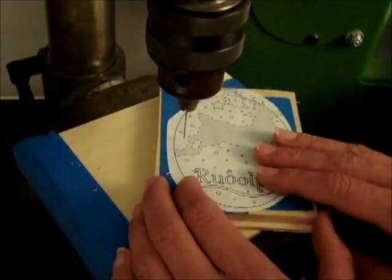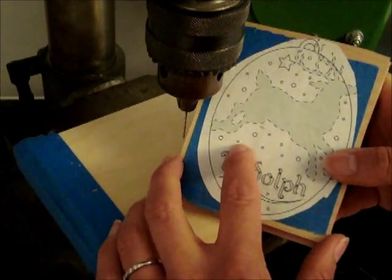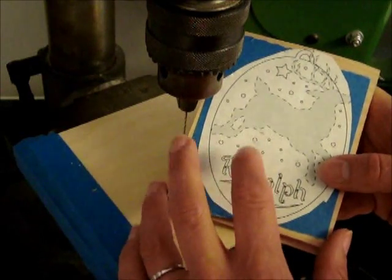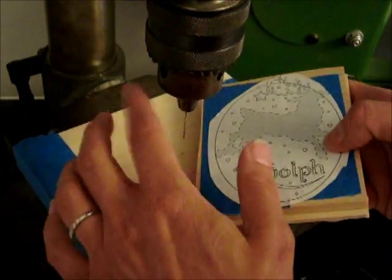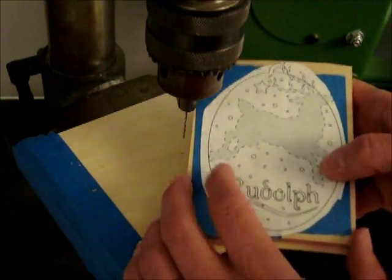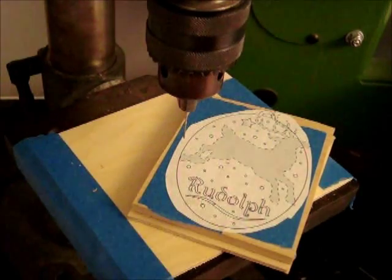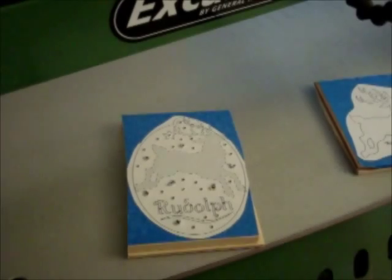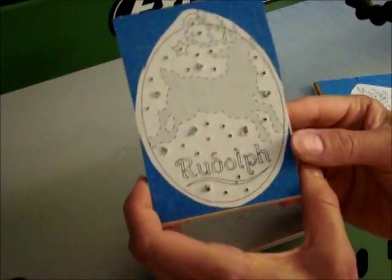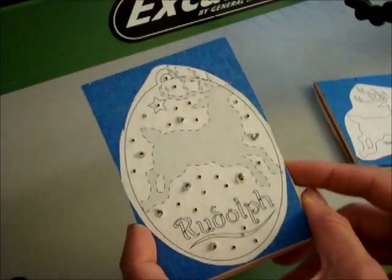That's done. This piece has three different drill bit sizes because there are smaller stars and larger stars, and both are too big for the letters. So there's a 1/32-inch bit, then a 1/16 and an 1/8-inch. Our pieces are all drilled out and we're getting closer to the scroll saw, but we still have another step to do.